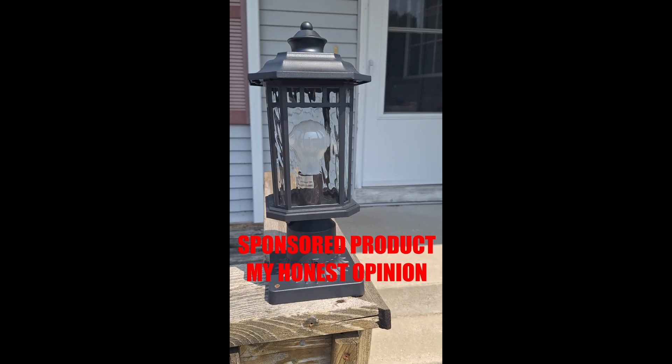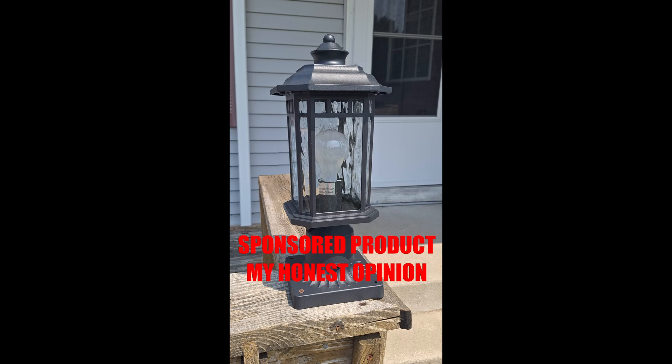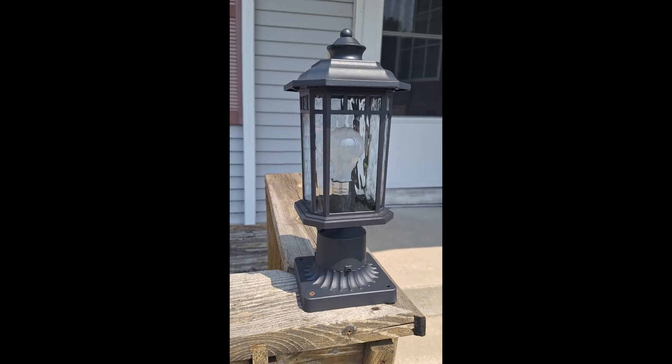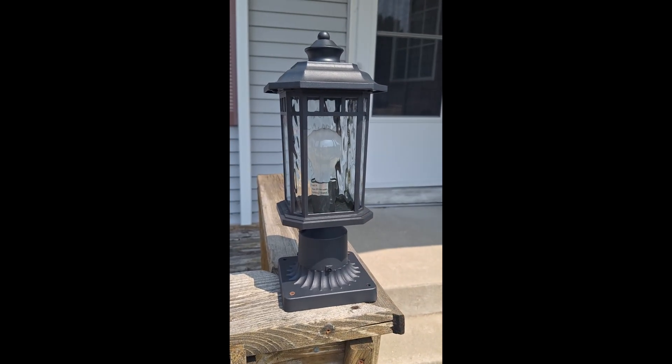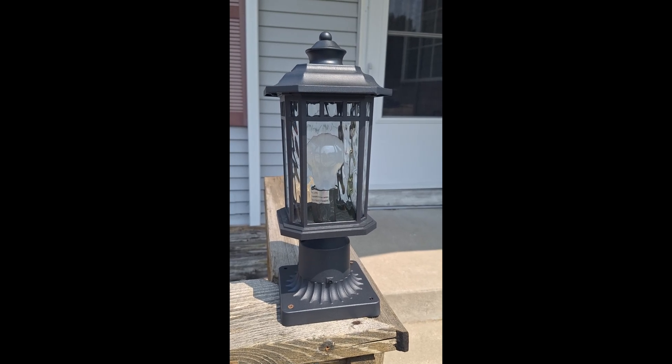I want to thank the good people at Dastor who reached out to me and asked if they could send me these lights in exchange for a demonstration on exactly what you're getting. So thank you people at Dastor and let's jump right in and take a look at these lights.